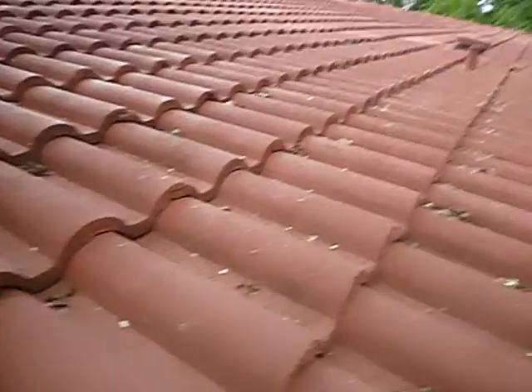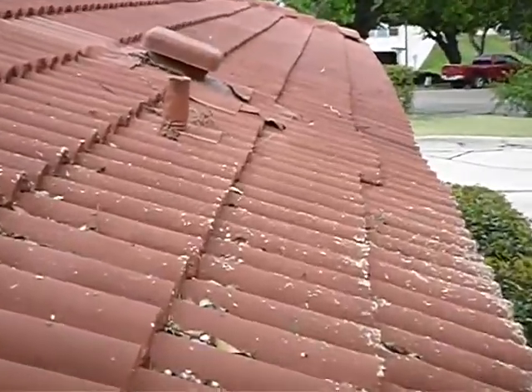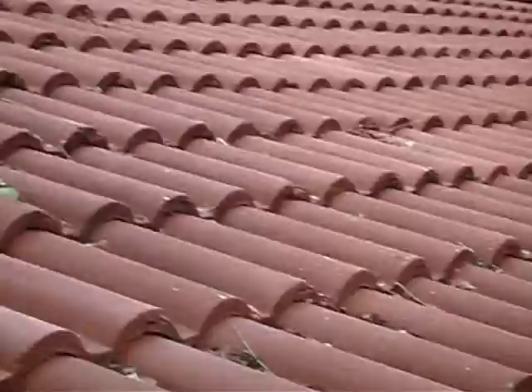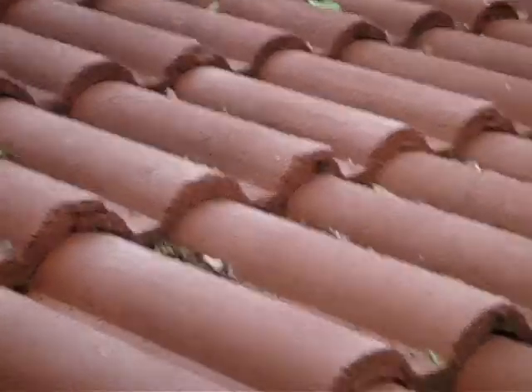What I find interesting is that's the kitchen vent. And this is the area where, in the attic video you're about to see, there's a big rain bucket under here.